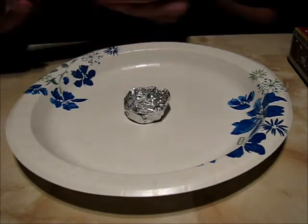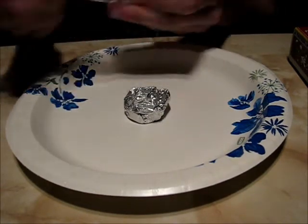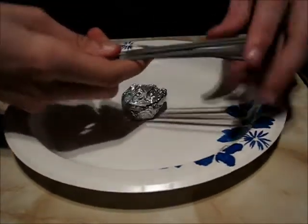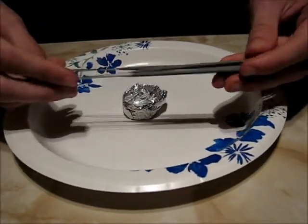So first off, open up your box of sparklers. Hopefully it should be something like this — it's not very much on each, and that's just what you want. You don't want too much.